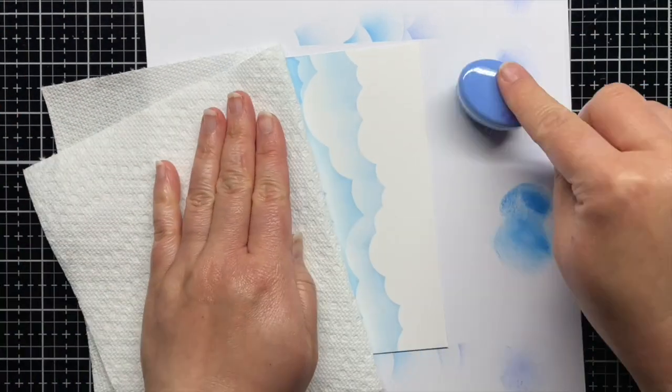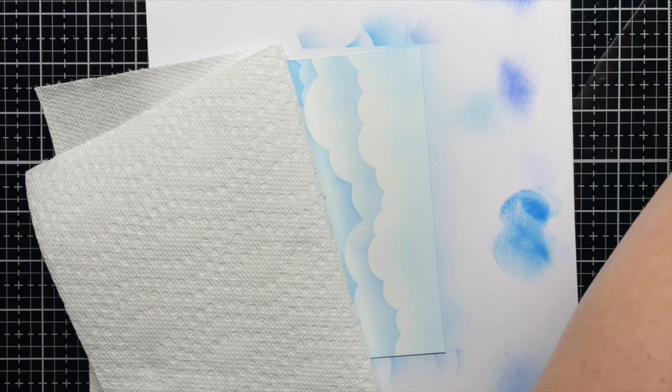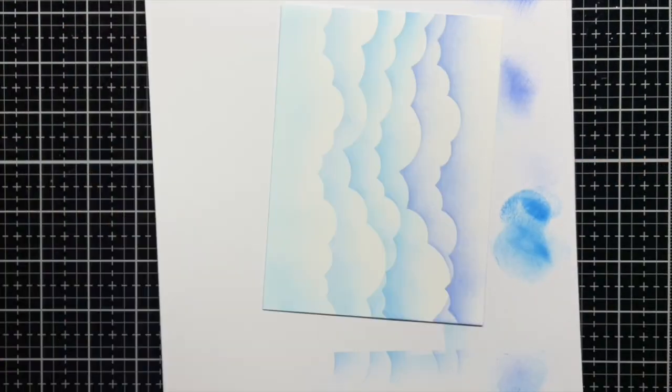After I finish stenciling, I blend a little Tumbled Glass onto the bottom of the panel, and then I use a clean brush to soften the edges of all the clouds. Once that's dry, I trim it down to an A2 panel.